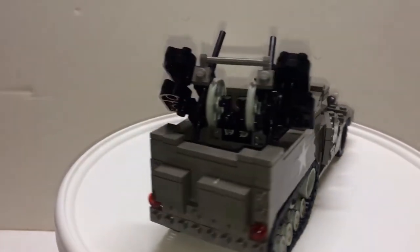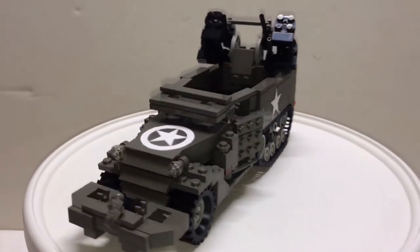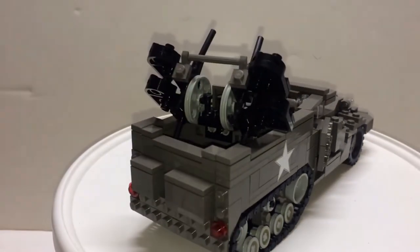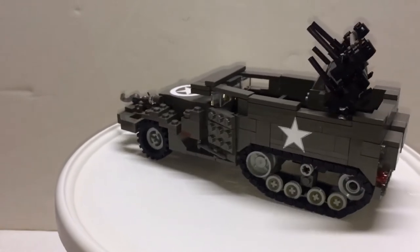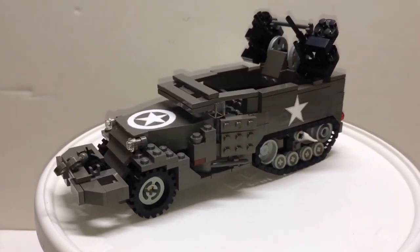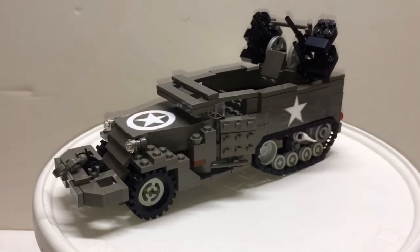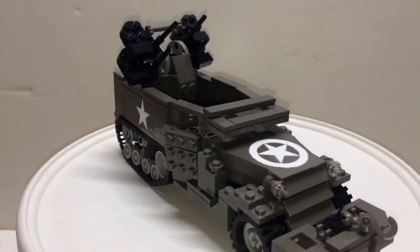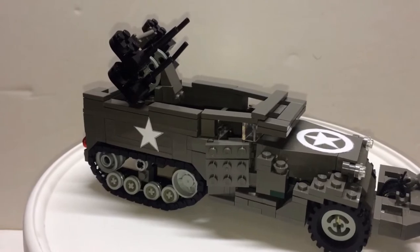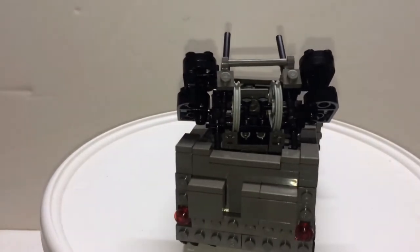Last but not least is the M16 Half Track. The reason I bought the instruction CD was because of this model. It uses the most pieces out of all and has the most advanced building techniques out of the three models. On the sides you do have the fuel containers. Here's that piece I wish would have been used instead. I am missing some pieces — you can see here it's a different color, it's a 1x3 plate. I'm missing two of those; I thought I had enough in my inventory but I guess not. I just used substitutes — not a big deal.